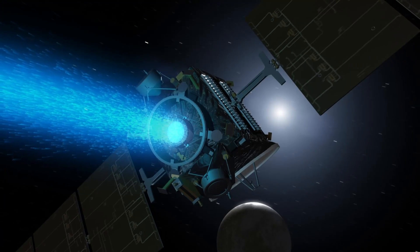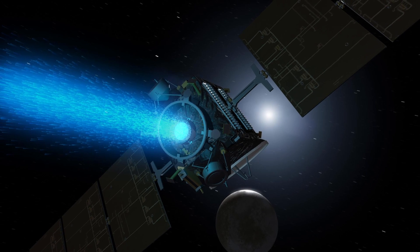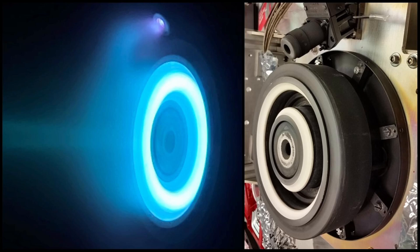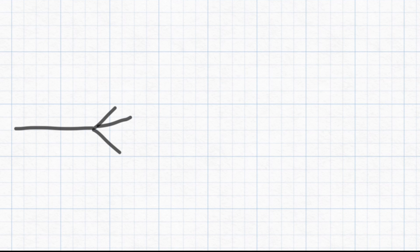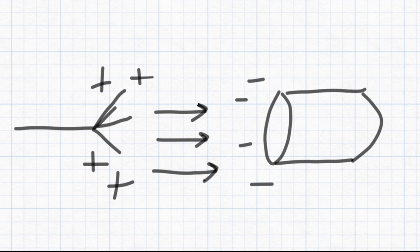Ion engines are mainly, if not only, used in space because they cannot produce high thrust but have a very high specific impulse, making them very efficient. An ion engine uses ions to produce thrust, making positively charged ions go from the anode to the cathode. The ions are positively charged and attracted to the negative side of the ion engine. In our atmosphere, those ions are pushing air with them and therefore producing an ion wind, which is what produces the thrust of the engine.